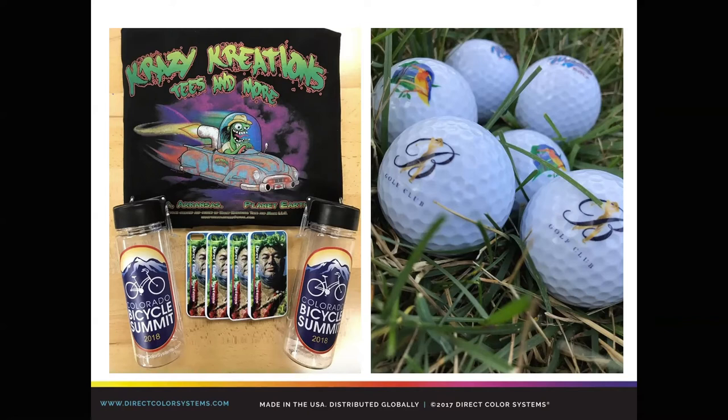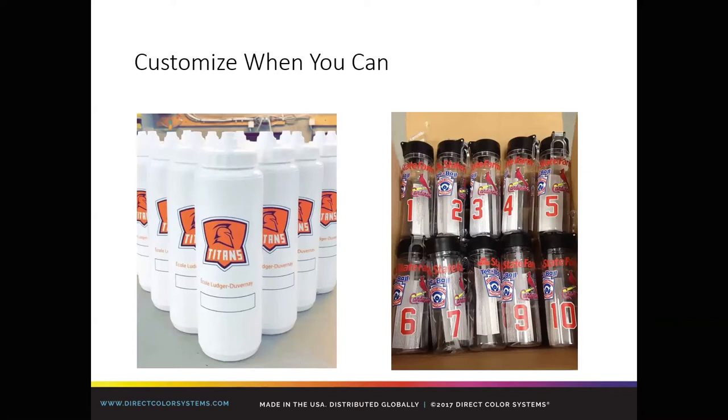You'll hear us talk about clear ink and clear ink effects. Adam lovingly refers to our clear ink as varnish, and there are a lot of cool effects that can be had — both as a complement and as a standalone print. One thing we always recommend: customize when you can, because you can charge a premium for that. With UV printing being a digital process using variable data, you can set it up and all those files will be done for you.